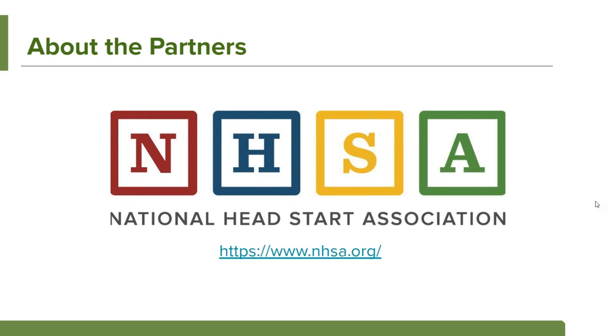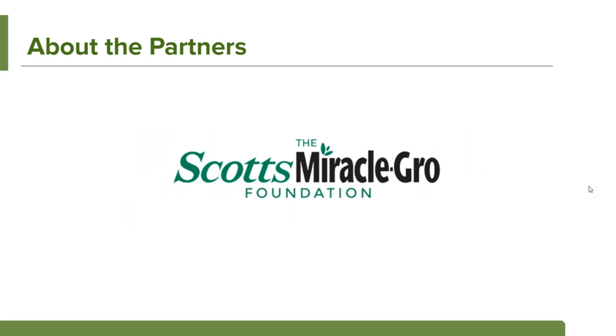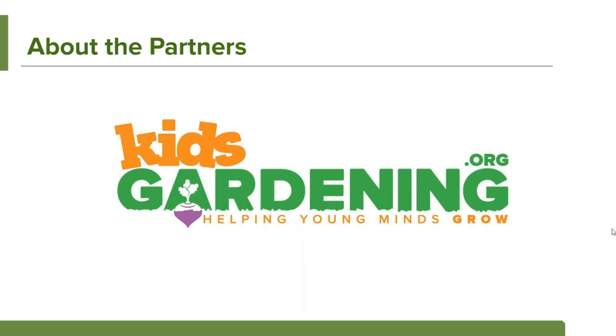The National Head Start Association is one of the partners in this project. I'm Joel Saldana, Director of Governance and Operations, and I help coordinate this program on behalf of NHSA. Our partner is the Scotts Miracle-Gro Foundation — a fantastic partner that is very passionate about bringing gardens to Head Start programs across the country. We also have Kids Gardening, the subject matter experts who really know the good content for programs to grow their garden, regardless of their climate zone.